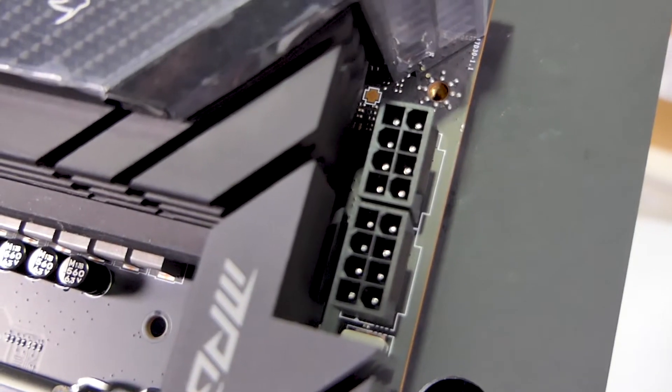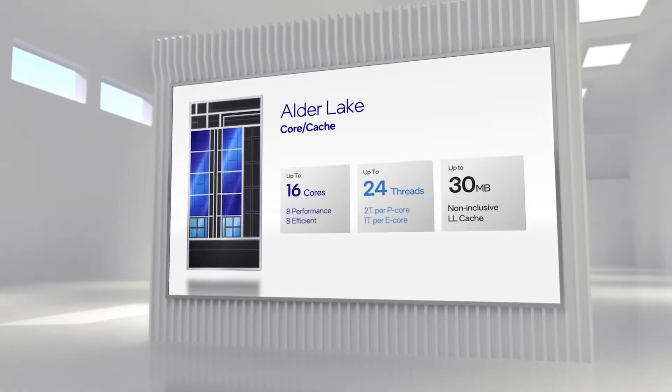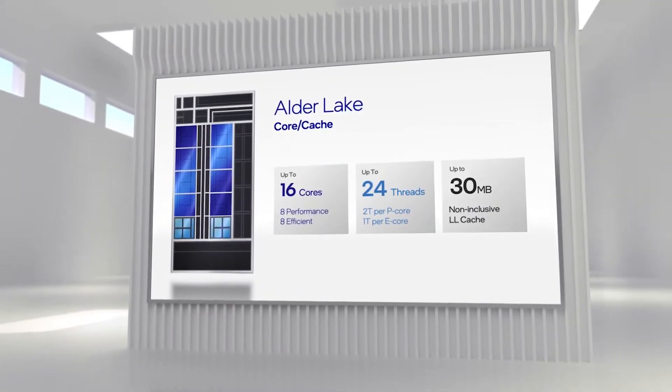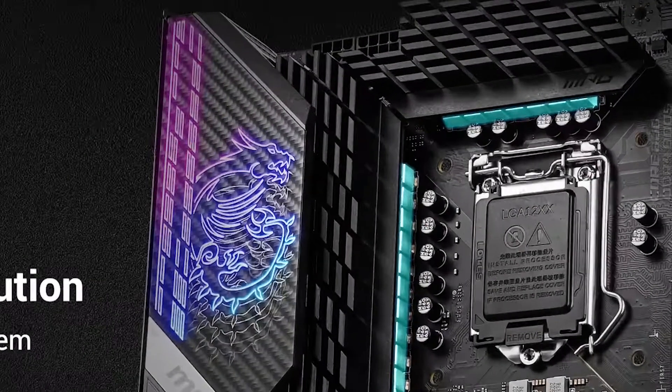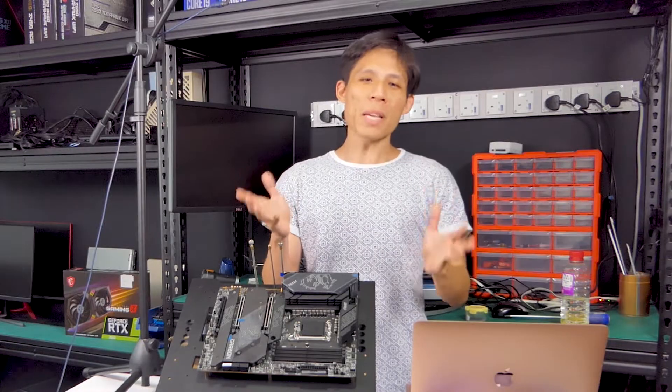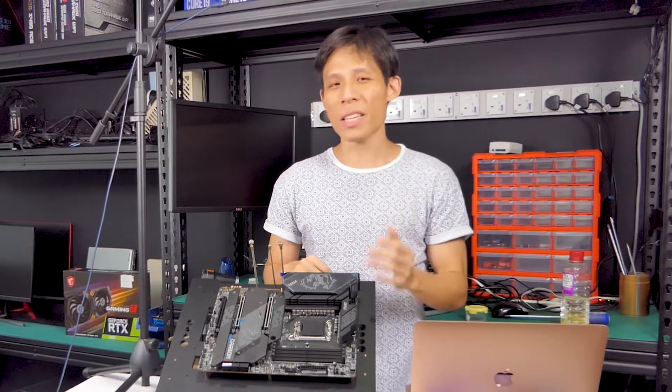Which brings us to the CPU power — two 8-pin ATX power connectors. I don't know exactly how much power these new CPUs consume, but since the previous generation Z590 Carbon also has two 8-pin, maybe we can safely assume Alder Lake uses similar power to Rocket Lake. Though I also hear that Alder Lake is going to run hotter and a lot crazier than Rocket Lake — I guess I'll know when I actually get my hands on an Alder Lake CPU.